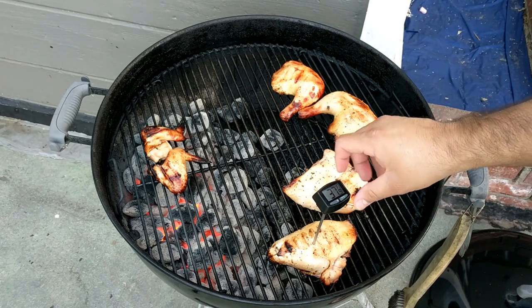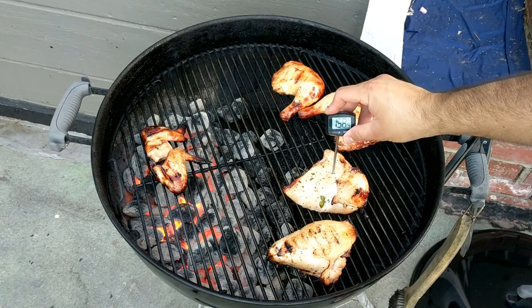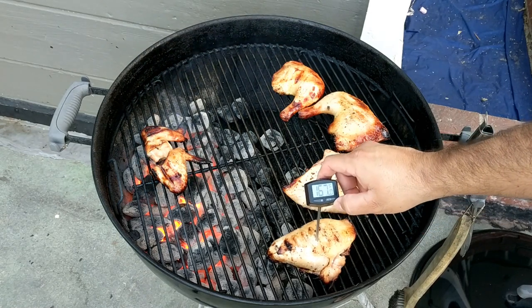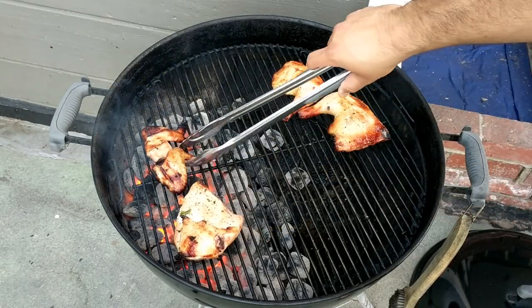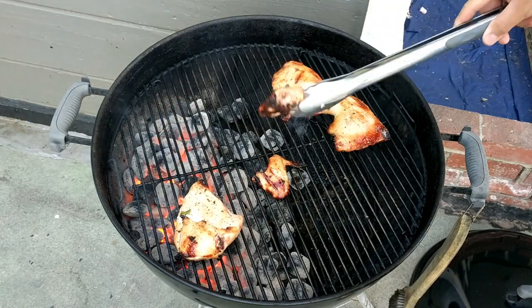My thermometer was going crazy but it's back in business. We're at 160 — we're pretty much ready. This one's ready to go, so let's pull the breast off. Making those rings crispy. This one — just reverse sear it a little bit. That boy's getting real crispy.